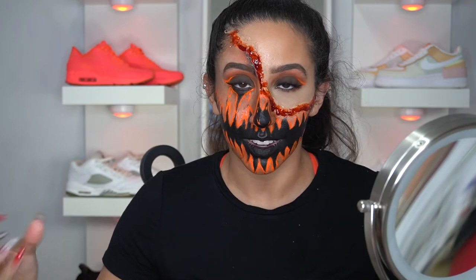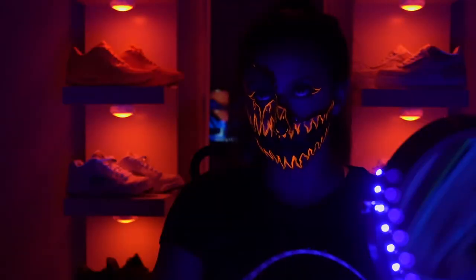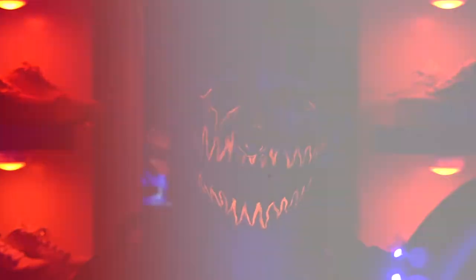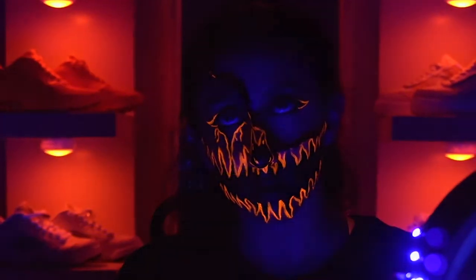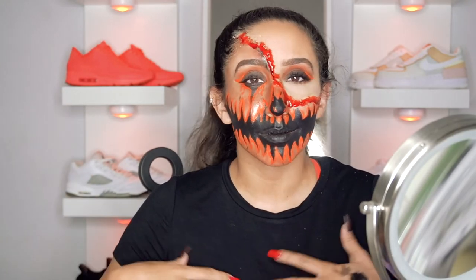And guys, there is our completed look. Now if you thought that was it — let me show you. In order for this to glow all the time, you'll probably have to carry around a blacklight — yes — but you can probably find that on Amazon, honestly. One of those battery pack blacklights. You name it, I feel like Amazon will have it.